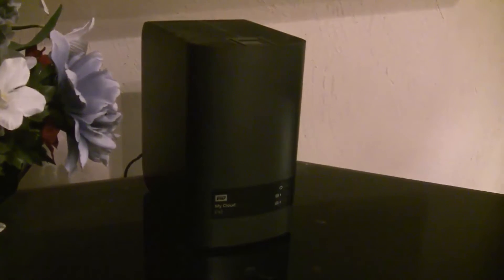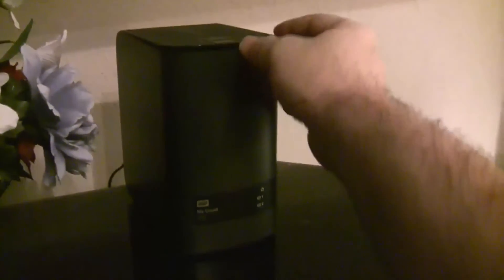I've had a WD MyCloud EX2 for a little over a year and have been using it for several functions, from streaming video to backup storage. The EX2 is a 2-drive NAS — this one has two 6TB drives set up in a RAID 1 configuration.